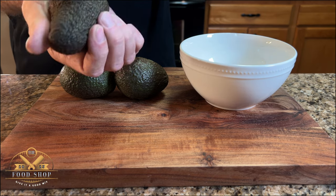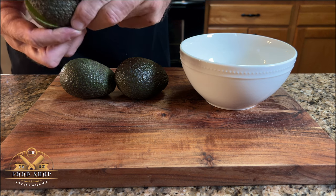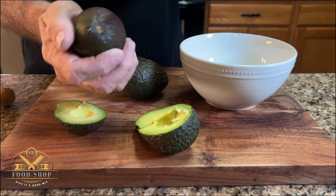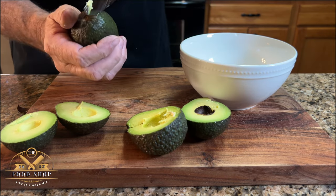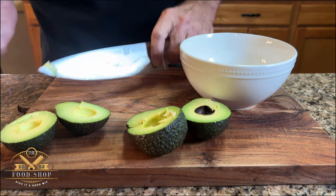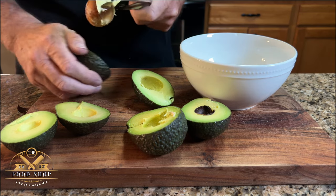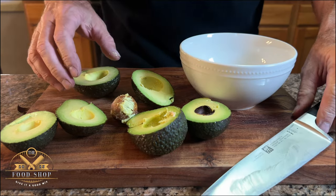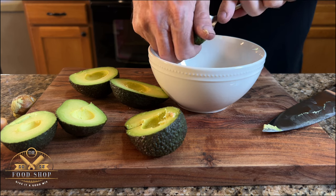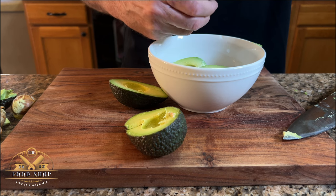On to the star of the show — avocados. We're using three organic Hess avocados today. Just be careful when you're cutting them. Put your knife into the pit, spin the avocado around the knife. Remove the knife and then twist the avocado in half to expose the pit. Use your knife, give it a quick tap, pop it out. Next, you want to remove the flesh from the skin and combine that into your bowl with your jalapeno, your garlic, and your onion.